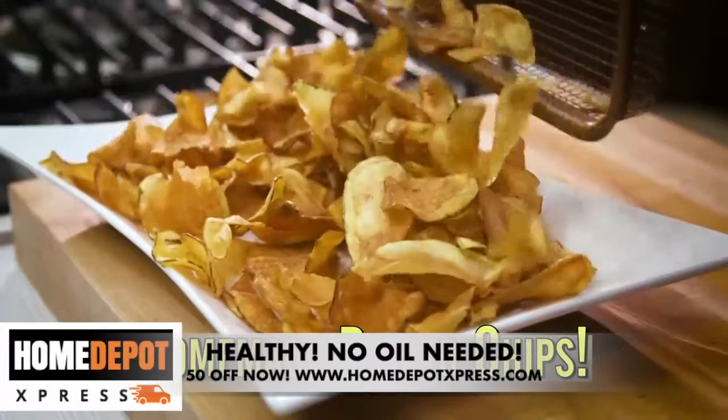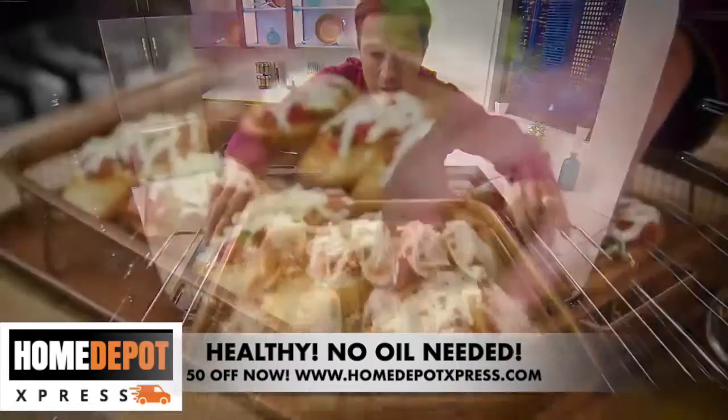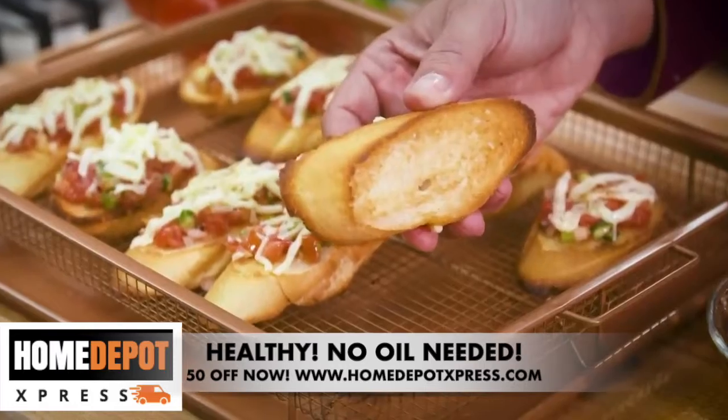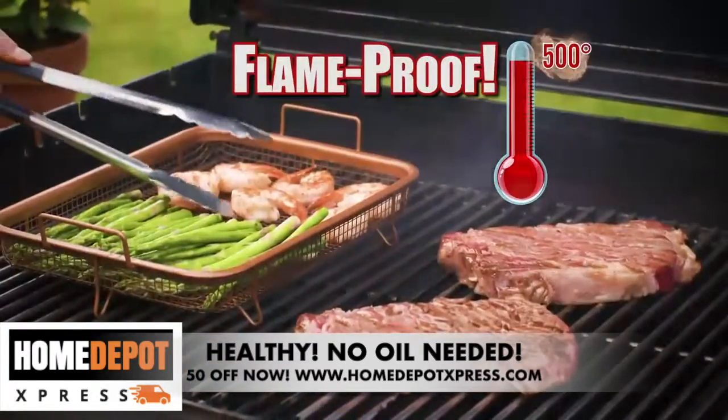Even make your very own homemade potato chips. Plus the crisper tray makes the best bruschetta ever — melted on top and perfectly browned on the bottom. It's great on the grill up to 500 degrees; even flames can't hurt it.